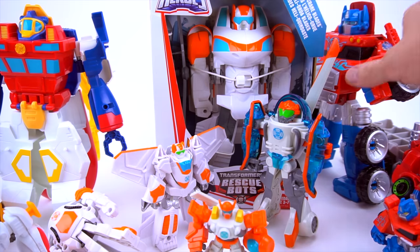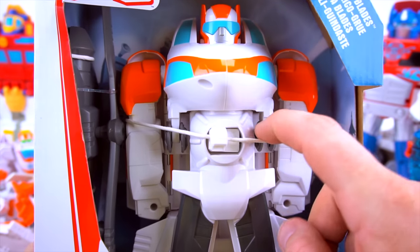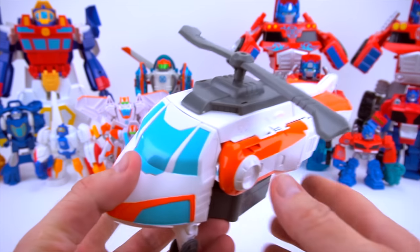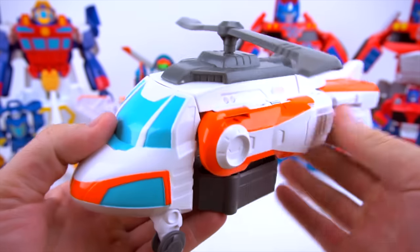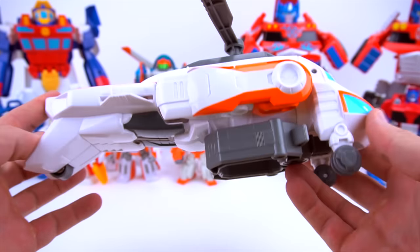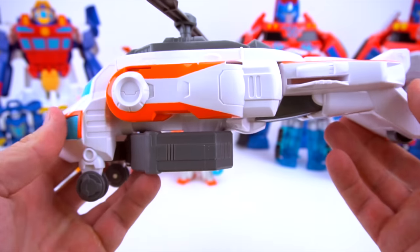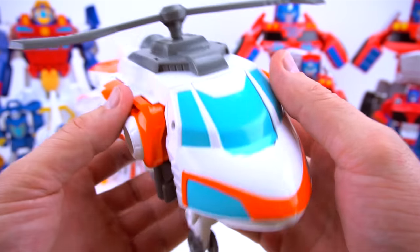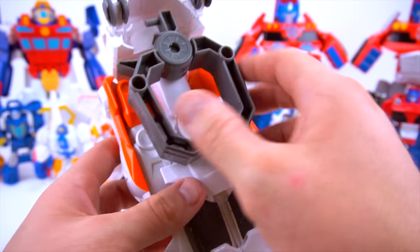Watch out everybody - we need to open up this Blades and check him out because this is going to be really really cool! We got him out of the package - check him out in copter mode. What kind of copter do you think he looks like? He looks like a rescue helicopter that would fly through the forest, through brush fires or forest fires, and rescue people or drop off water.